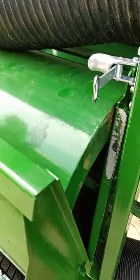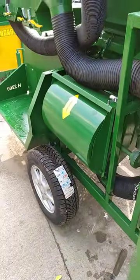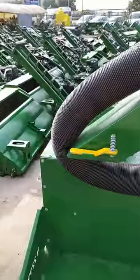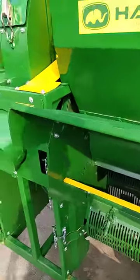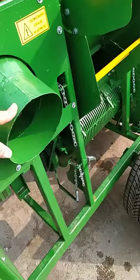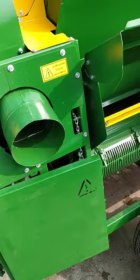There shouldn't be any piece — stone, wood, anything — in there. Those blades will break down very strongly. Now, this is the dusting pipe exit, the hole that I sent you.